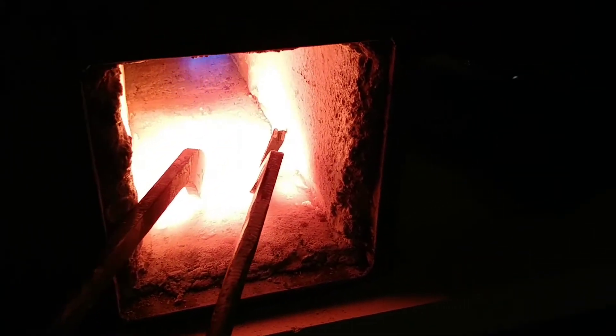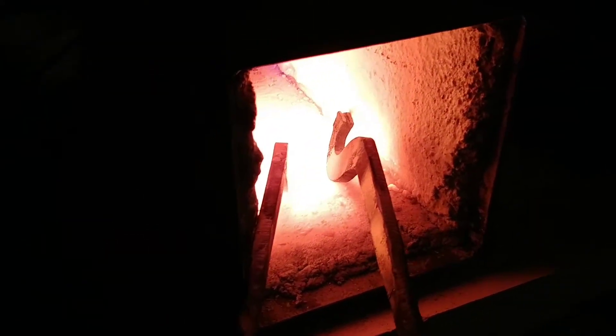Alright, so the evening is progressing. We are a little bit further along, and my roommate Daniel has made a great observation: blacksmithing is just heating stuff up and hitting it with a hammer.